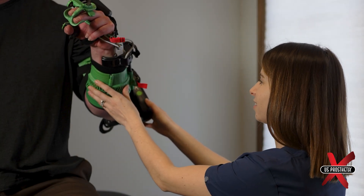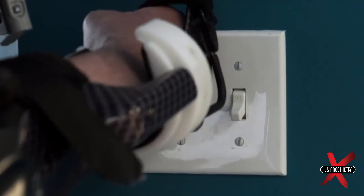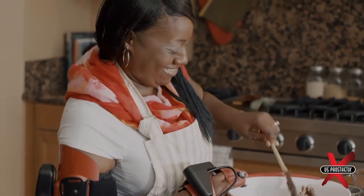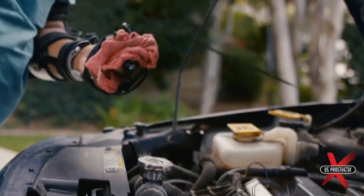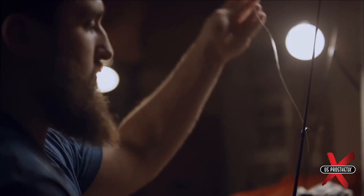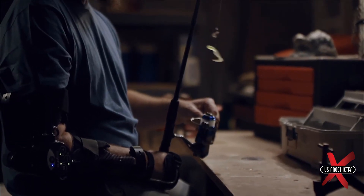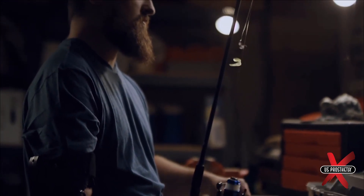The MyoPro is used to facilitate independence with a variety of gross motor and bilateral tasks, including ADLs and IADLs. Therapists work with MyoPro users in a holistic way, addressing their environmental setup, tools and adapted utensils, and proficiency with the MyoPro itself to facilitate success with their chosen goals.